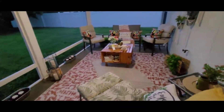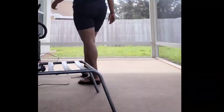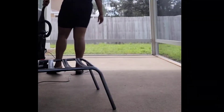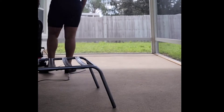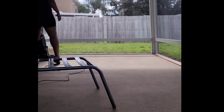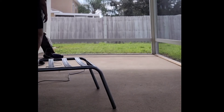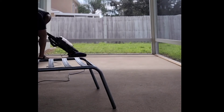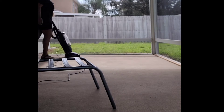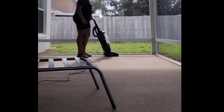Watch me turn this into this — stay tuned! Hey folks, welcome back to the channel. In today's video we are going to be decorating my mother's patio in her new home. If you like what you see, make sure you like, comment, and subscribe, and hit that notification bell so every time I upload a video you get notified.